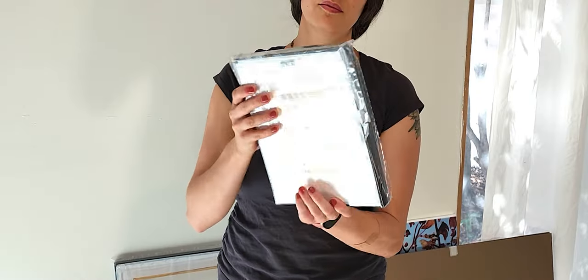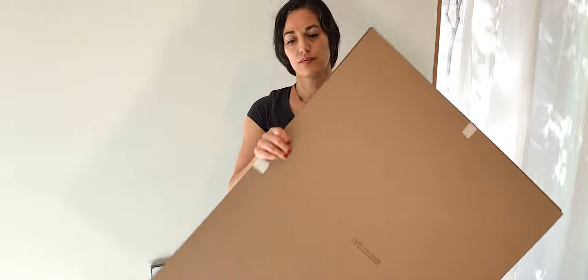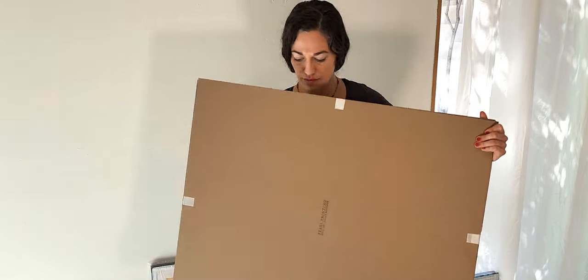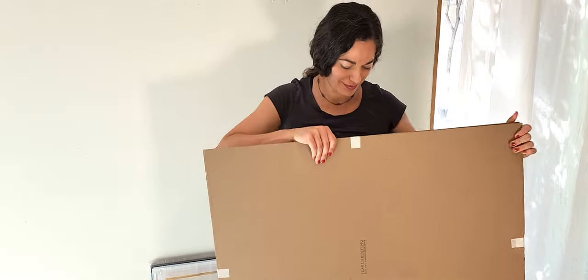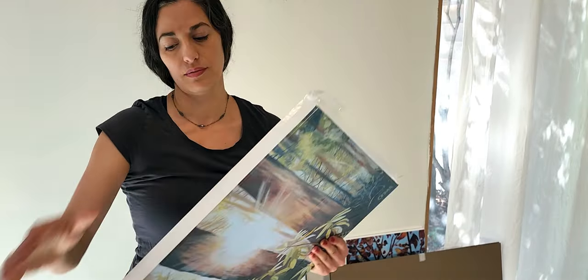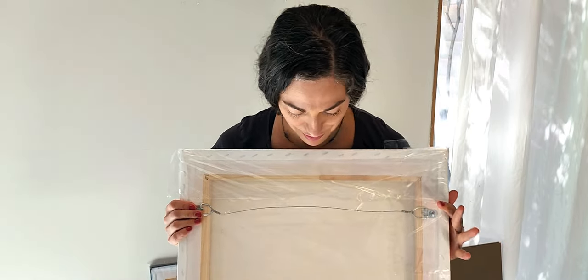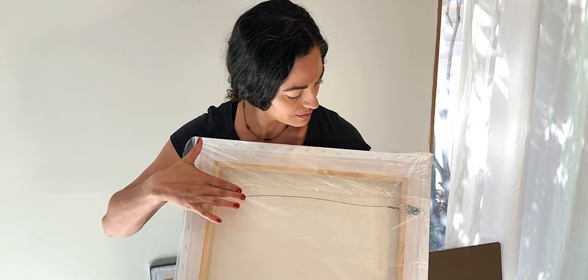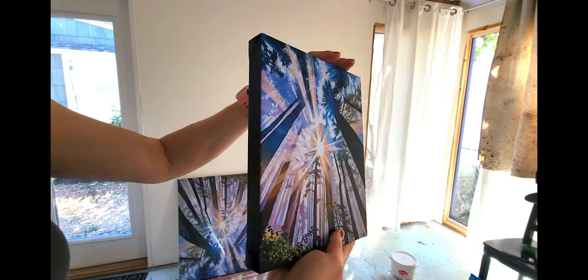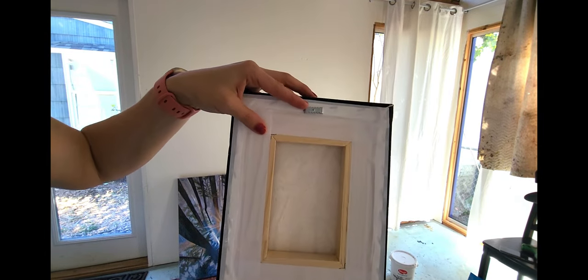When you buy a print from my website, it'll come packaged very nicely. If you're giving it as a gift, you can even have it shipped directly to the recipient and it will look nice when they're opening it. If you order a canvas print, it comes inside a protective sleeve of plastic, and it will come with hanging hardware already attached to the back so it's ready to hang on the wall. Depending on the size of your print, you might have a hanging wire on the back, or if it's a smaller sized print, you might have one of these little sawtooth hangers.